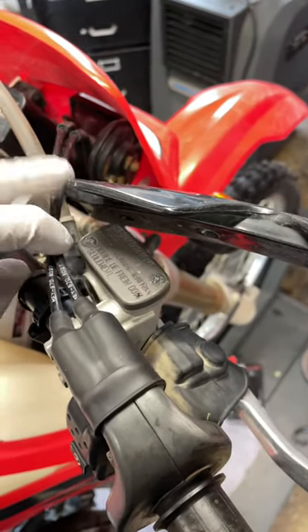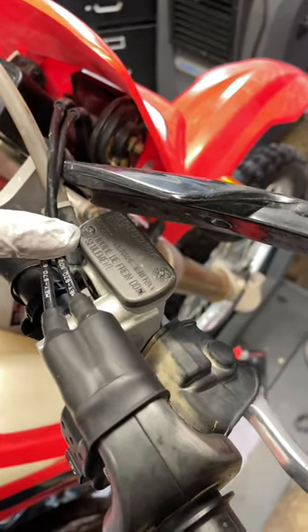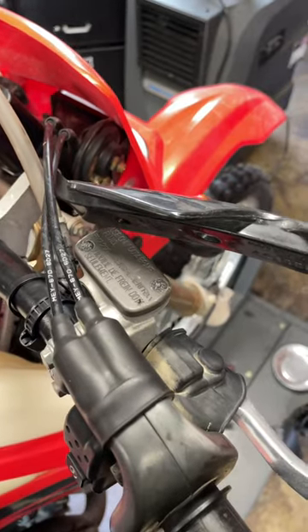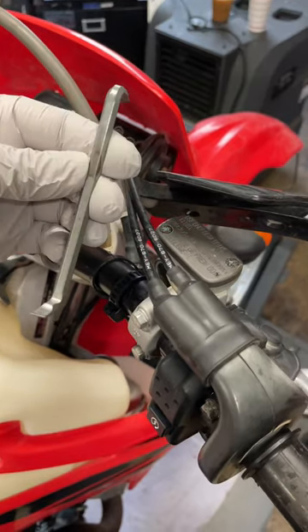One thing I run across often is the screws holding on your brake master cylinder reservoir cap are stripped out. A lot of times they're in there and they're just corroded — they've been in there for years. So instead of using a regular type of screwdriver, I've had really good luck with these 90-degree screwdrivers. This one's a Craftsman.